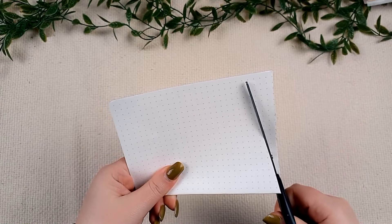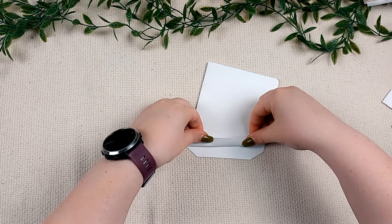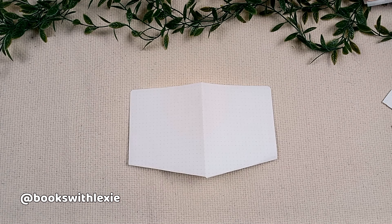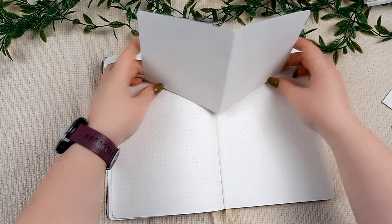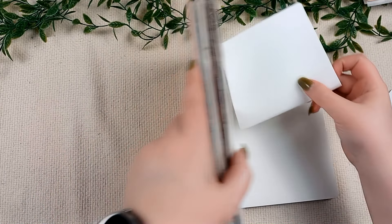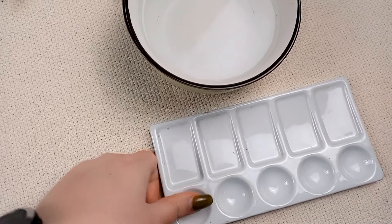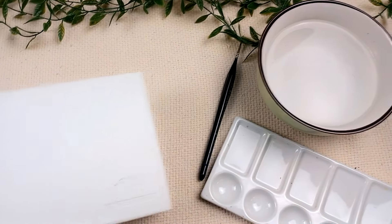Hey guys! In May I was once again taking part in Escaped Readathon made by Lexi. It is a competitive team-based readathon where each team is trying to escape first by completing reading prompts. And this year we were escaping from the Black Cat Carnival, which is the main inspiration behind my May reading journal theme.